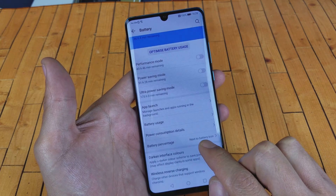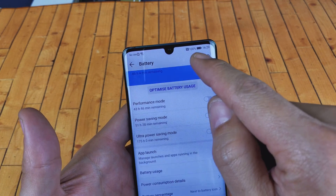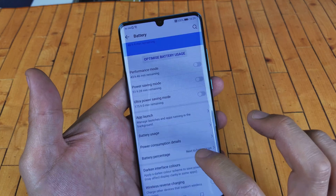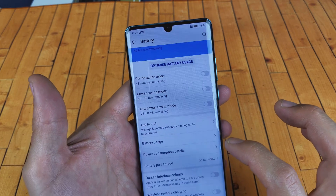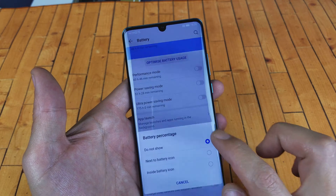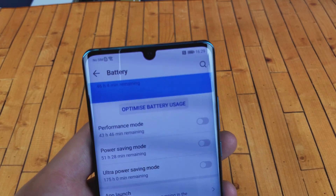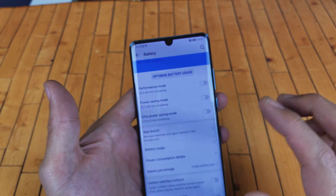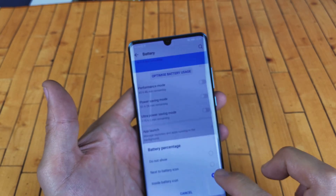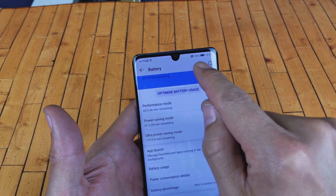Right now I have it set to next to battery icon, which is probably how most of you have it — you can see 100% right there. I can tap on that and set it to do not show, or I can put it inside the battery icon, so the percentage appears inside the icon, but it's kind of hard to see. Most of you will just put it next to the battery icon so you can see the battery percentage clearly.